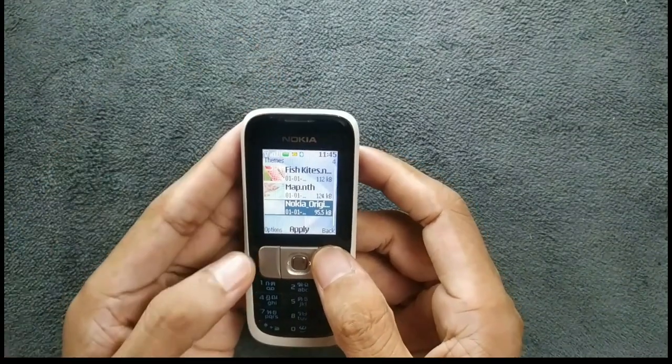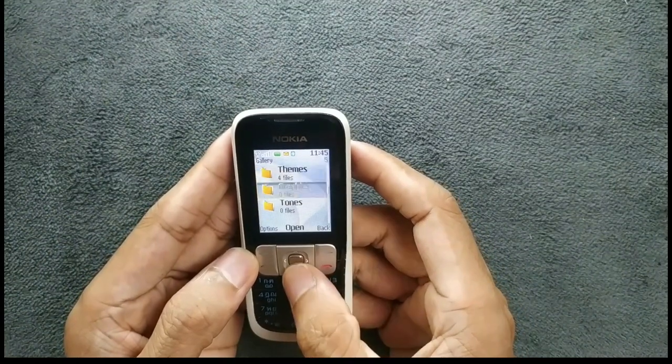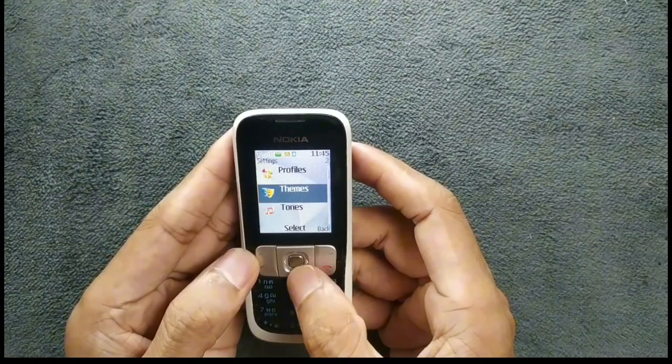There are a few themes here, as you can see. I'm sticking with the original one — it does look good.